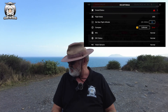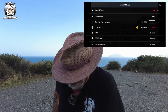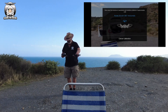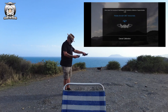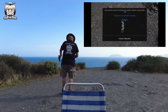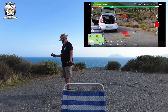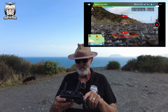We've got the aircraft status and it's saying the compass needs to be calibrated, so I'm going to have to do that - it won't let me skip it. I'll do the calibration: rotate the drone 360 degrees with the foot off the ground, and then do the same again vertically. Okay, it's ready to go. I'll start the video recording and then we'll take off.